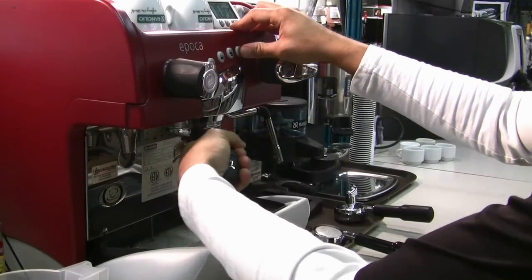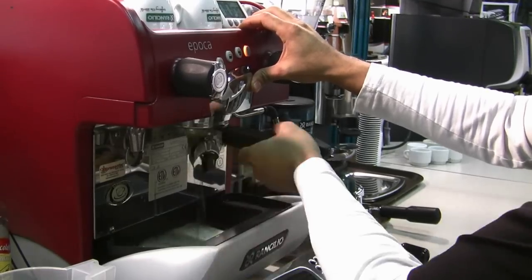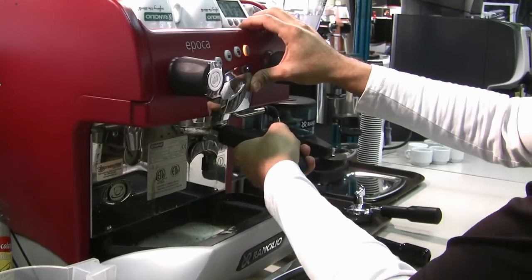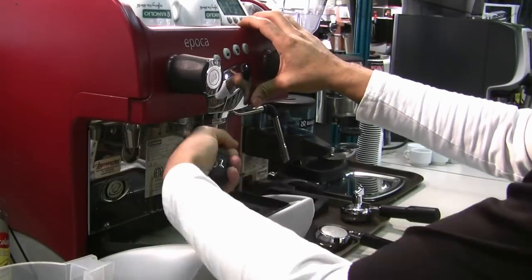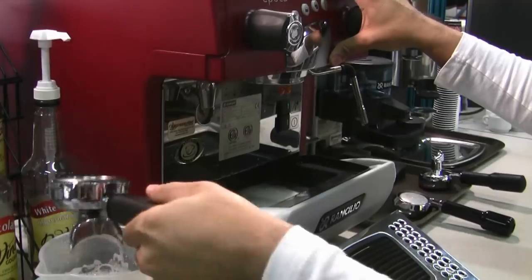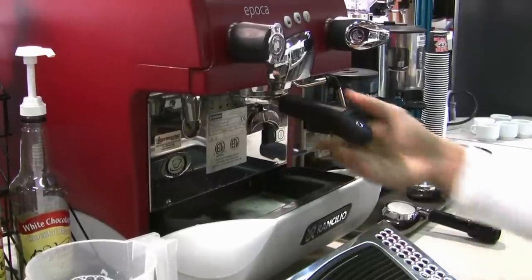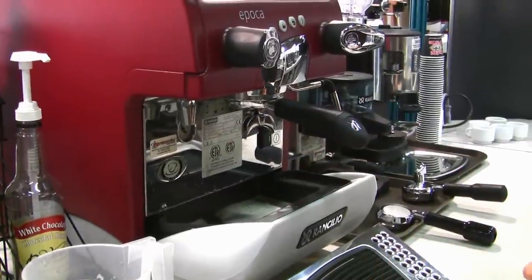With it off, turn it on and that helps clean out the group head assembly. Give it a nice rinse, and repeat that procedure one more time. And that's pretty much the whole back-flushing procedure.